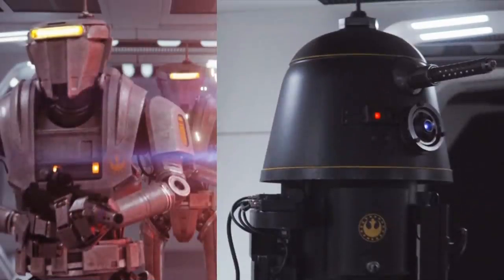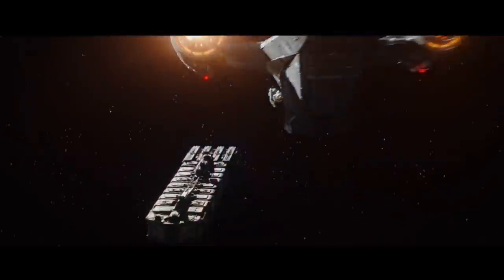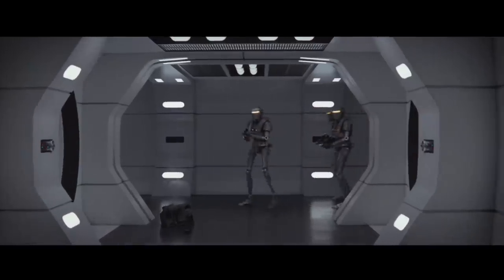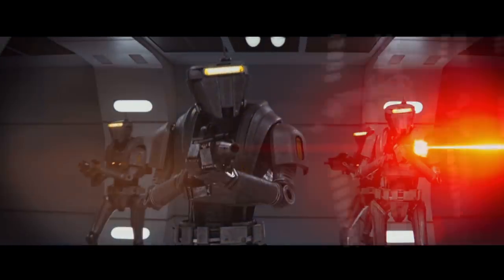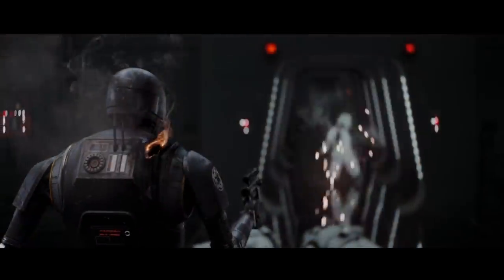They don't have names yet, so we'll simply call the humanoid one the Type 1, and the astromech-looking droid the Type 2. Both were used by the New Republic as prisoner guards on this prison transport ship. The Type 1 seems to have been built off of a similar frame to the KX series droids used by the Galactic Empire, with K2SO being the most noteworthy of this line.